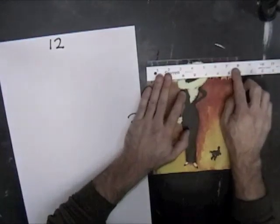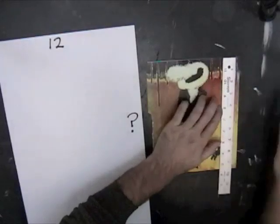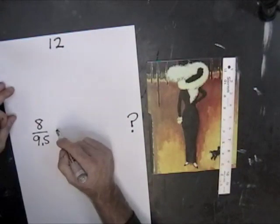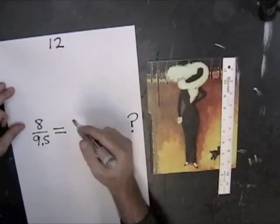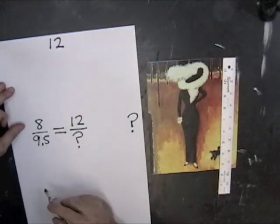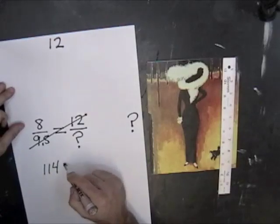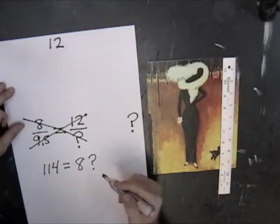The width of our computer printout is 8 inches and the height is 9½ inches. So 8 is to 9½, as 12 is to the unknown side. To solve the equation, we'll cross multiply 12 times 9½, and that equals 114. We'll cross multiply the other side and we'll get 8x — we'll call it question mark for now.